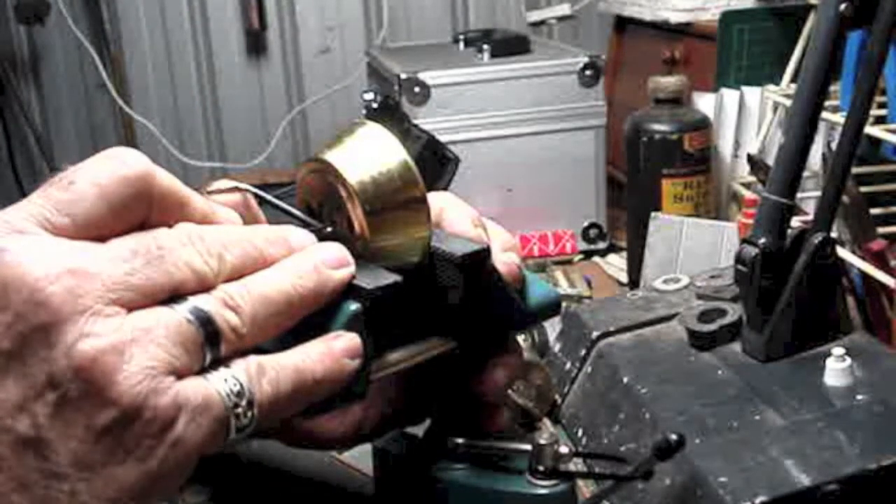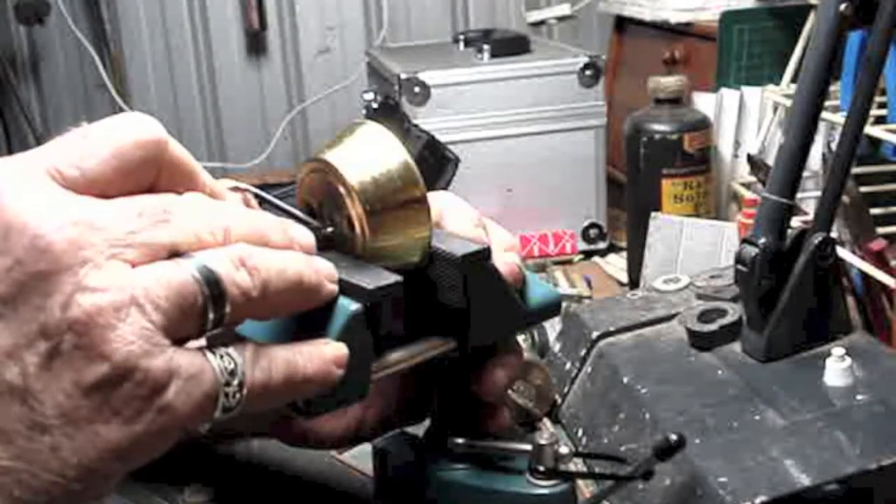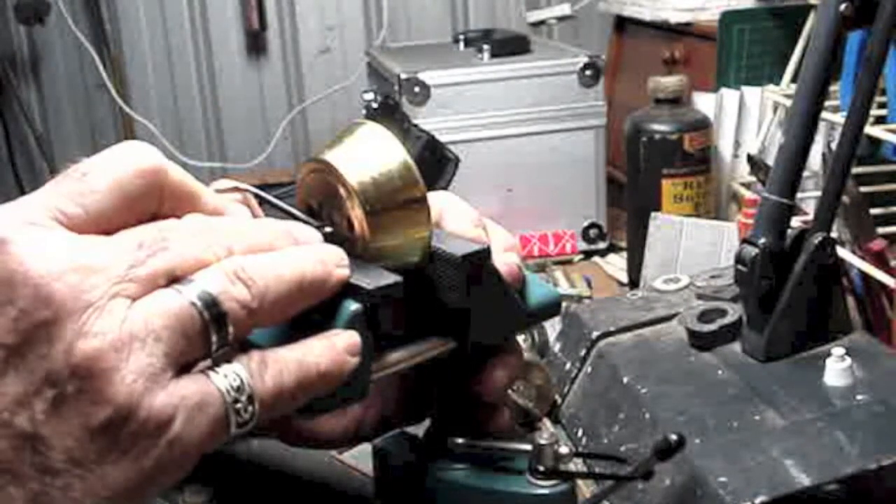I'm figuring if I ever get new locks, they're going to be a piece of cake to pick after these.